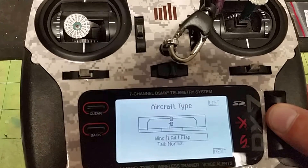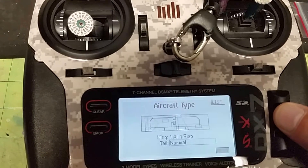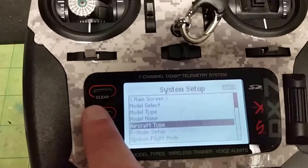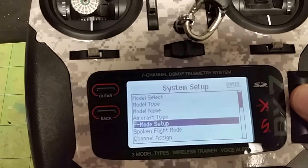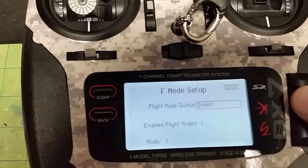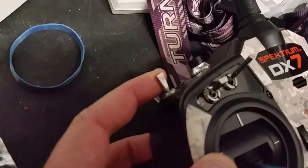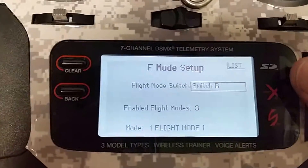If you have flaperons you would set it up for flaperons, and both this setup and flaperon setup will work the same. Hit back, then go to flight mode setup, turn it on, and assign it to the switch you're going to use for flaps — for me that's switch B. That gives us three flight modes.